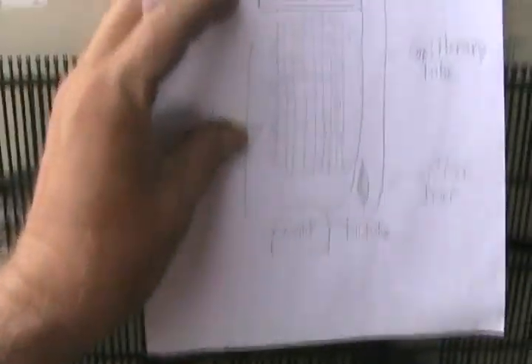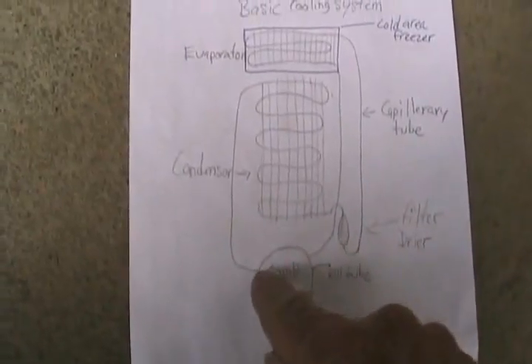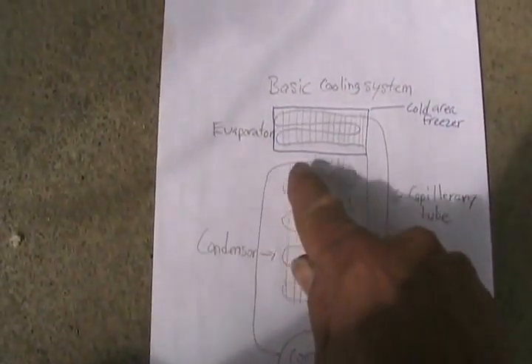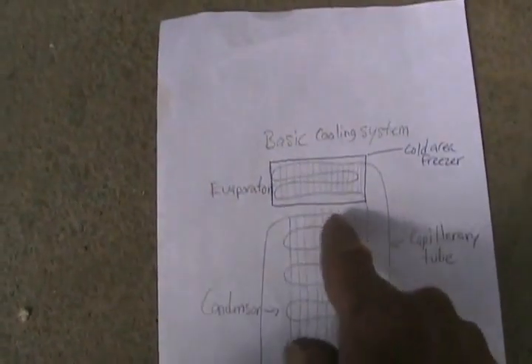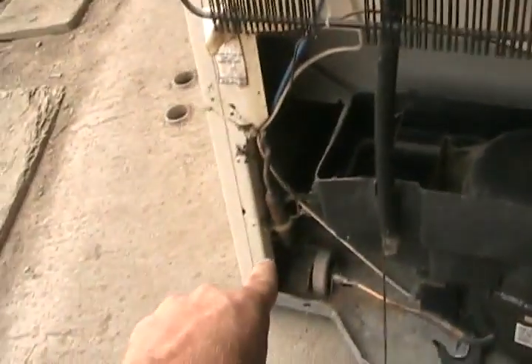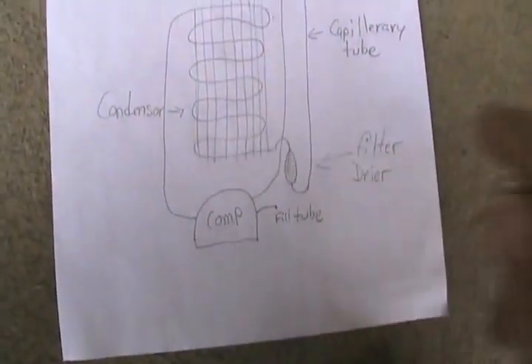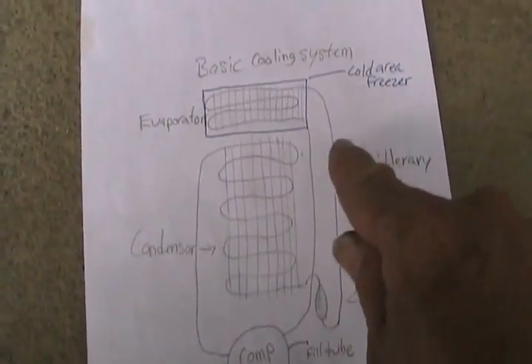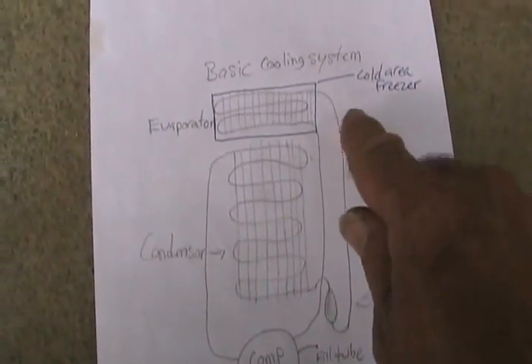In this picture, the high-pressure Freon is pumped out of the compressor. The high-side line goes to the top of the condensing coil, which cools itself off at room temperature and percolates its way down. It comes out at the bottom and goes to the filter dryer. Off the filter dryer is a very tiny tube called a capillary tube that restricts the flow of Freon and keeps it in liquid form.